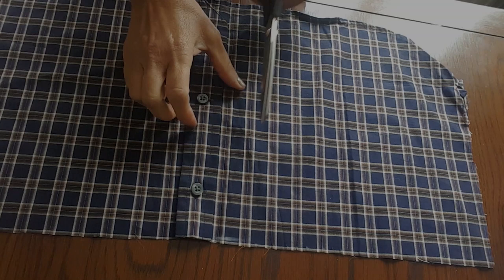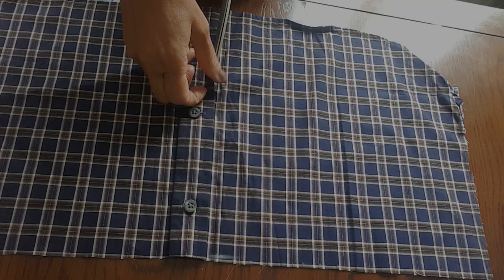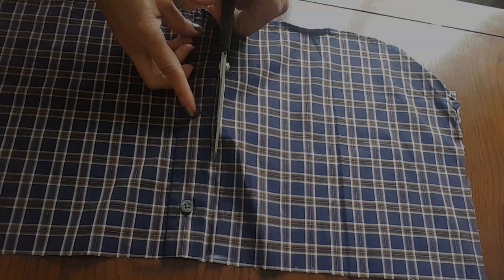I'm cutting out the bottom section of the shirt for the skirt. There's a button placket here which I'll need at the front of the skirt. I'll leave a little seam allowance so I can attach it to the skirt section. I'll cut around, following the pattern line that's already there.